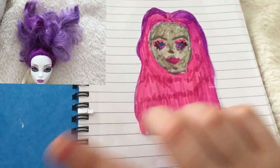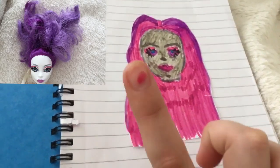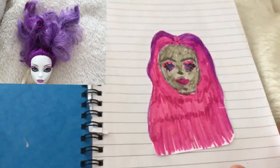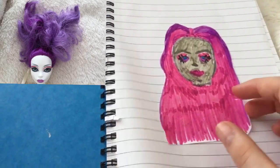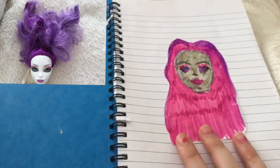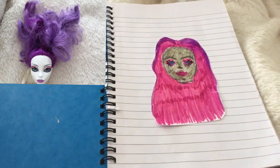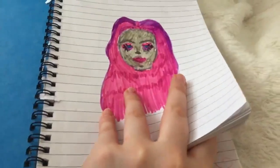Somewhere on the screen there'll be a picture of the doll, and these are the comparisons. I know mine doesn't look exactly like her because her hair was down when I did this. This is actually glued in — it's not the same paper — and not the greatest pens, but I am going to be getting a better sketchbook.